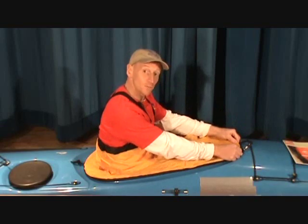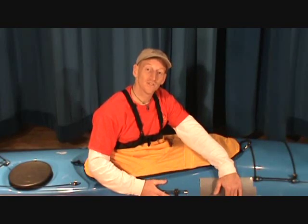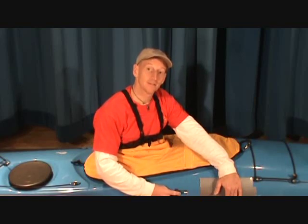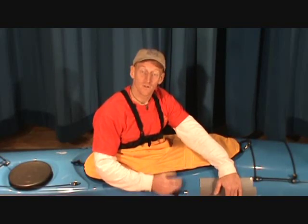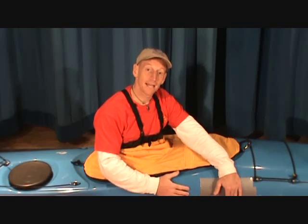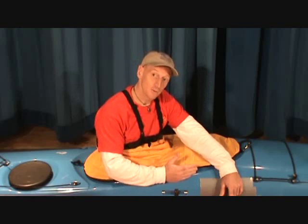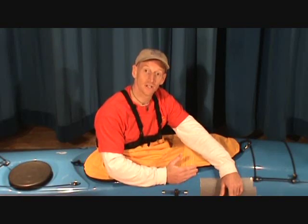Flipping the end of the spray skirt over the cockpit rim, making sure the grab loop is out. It's really important you practice getting out. There are all kinds of things folks do when they're about to get out of their boat upside down. It's super important you practice this because if it's natural and easy, folks relax when they're paddling. Spend some quality time getting comfortable upside down in your boat and getting comfortable taking the skirt off.